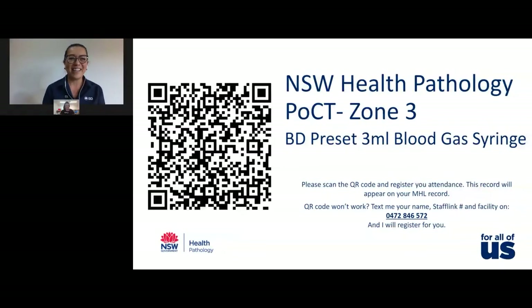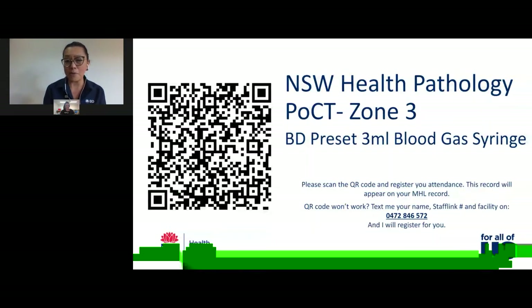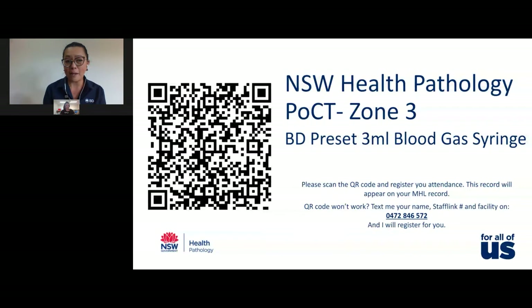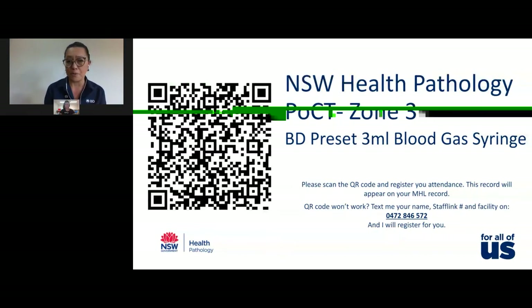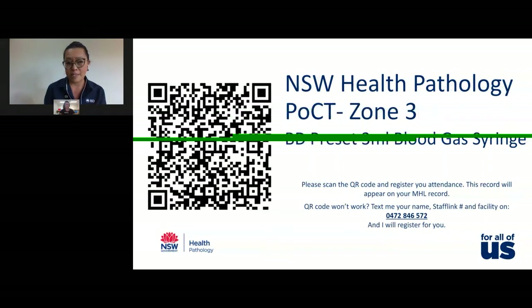Hello everyone, my name is Ellie DeLeon. Today we'll be doing a pre-recording of the training that we delivered on the new BD preset 3ml blood gas syringe. I'm also joined here with one of your team members, Amy Sullivan from your point of care team.